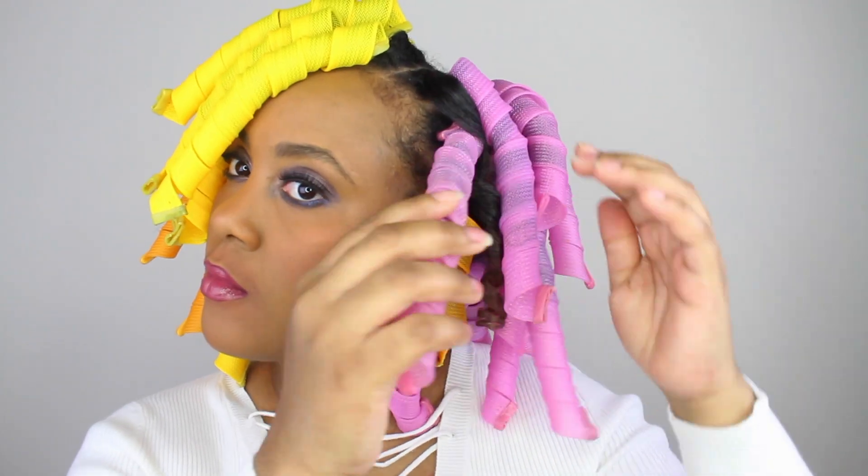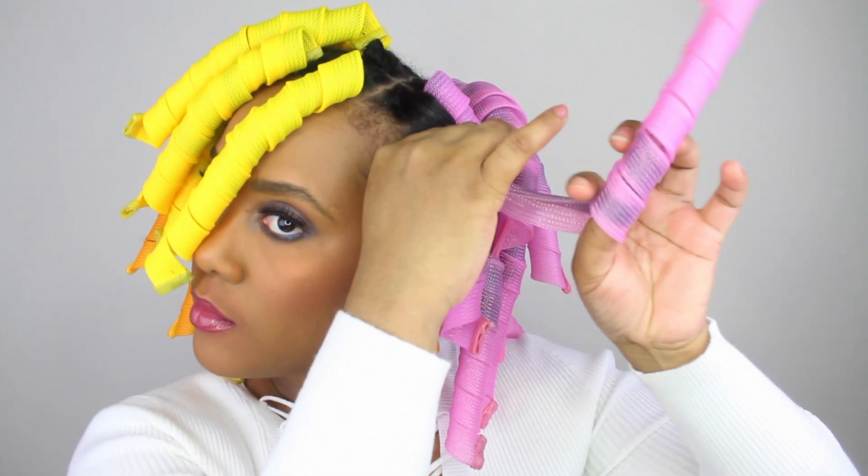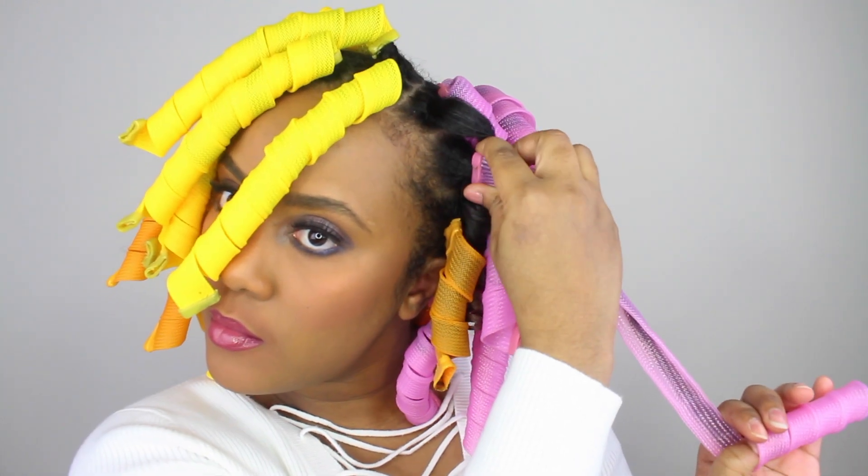I'm pretty sure these rods would be very difficult to sleep in, so I just went under my dryer for an hour and they were pretty much dry when I came out.